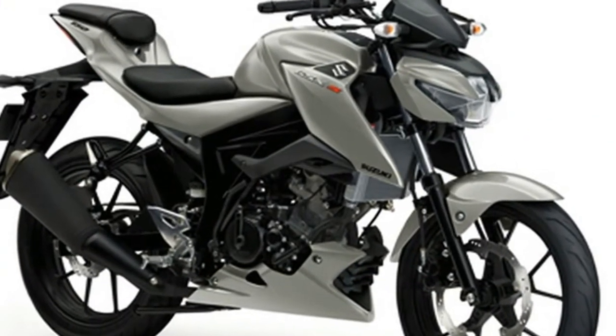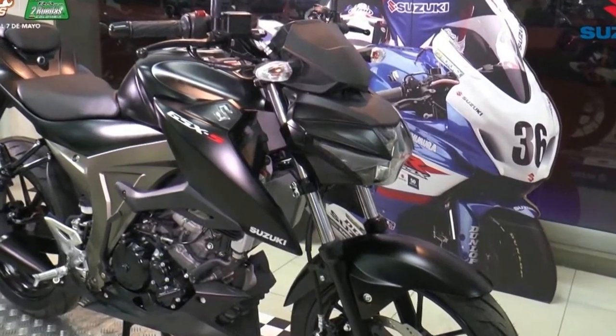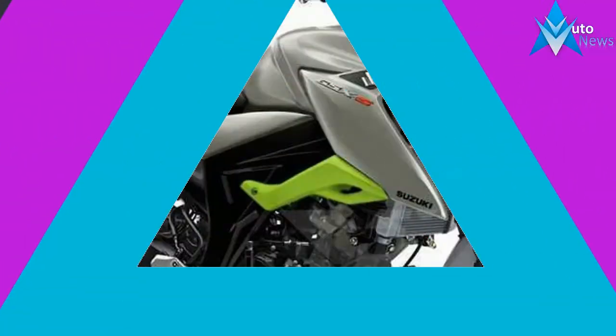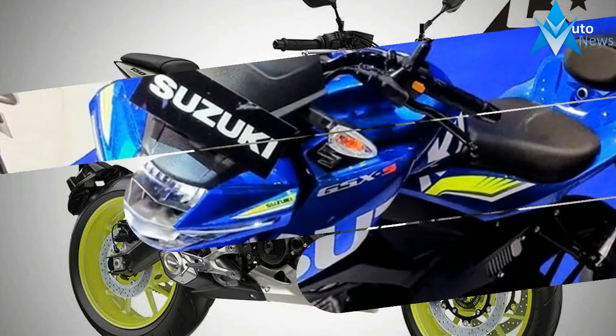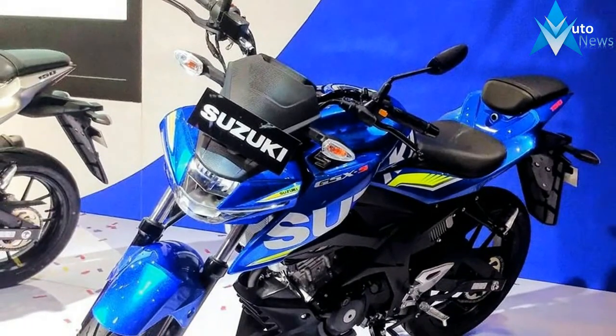Unlike our baby Gixxs, this baby GSX-S comes with a liquid-cooled, fuel-injected 147.3cc single-cylinder motor that's good for 19.17 PS of power at 10,500 RPM and 14 newton-meters of torque at 9,000 RPM, and is mated to a 6-speed transmission.